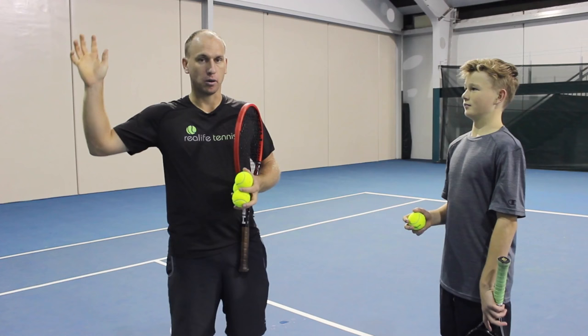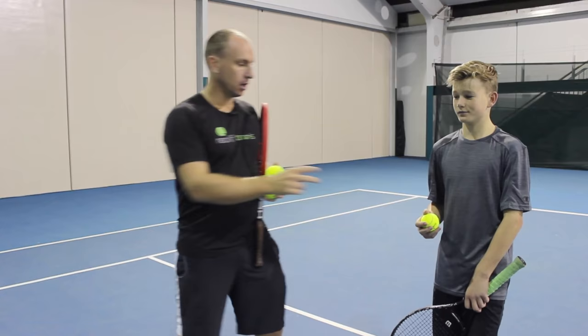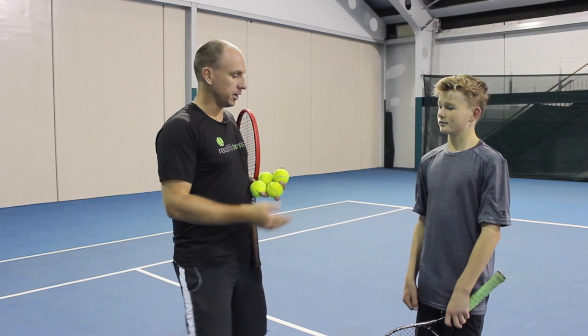That grip strength is what you want as you're making contact, rather than generating power with a big backswing and a big follow-through — it's really squeezing your racket on impact. Now the second tool for getting quality power effectively on your volley is having a big step into the ball.